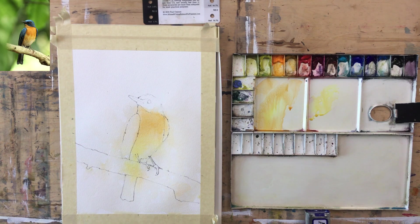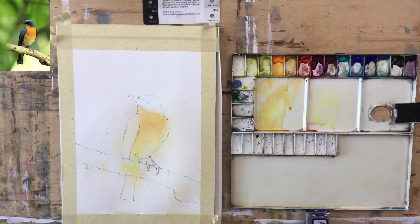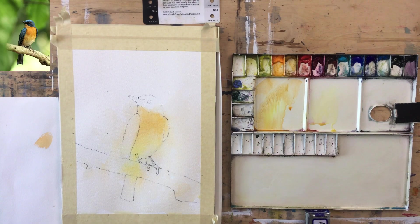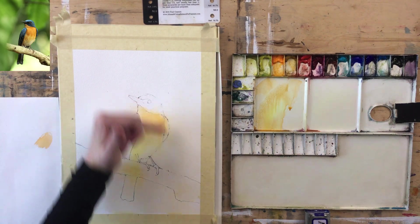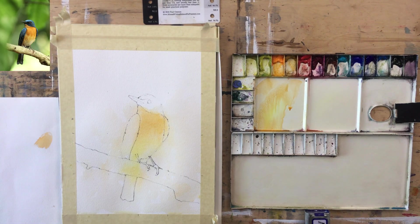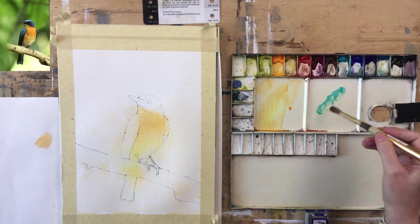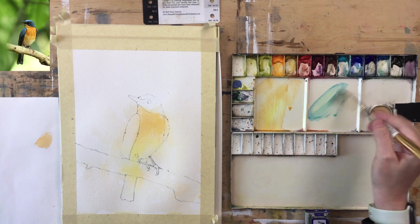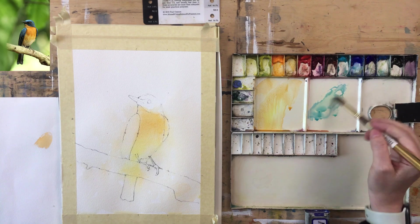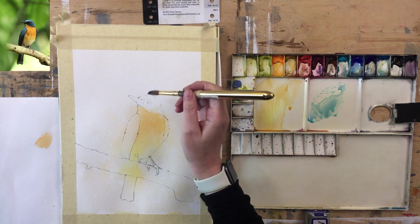Now let's put in some blue, and again we don't want to paint inside the lines. I don't want too much leakage into the orange — a little bit is probably okay. I'm going to start with some Cobalt Turquoise, though it's not quite that color, so I'll add a little bit of Cobalt just to bring it back.